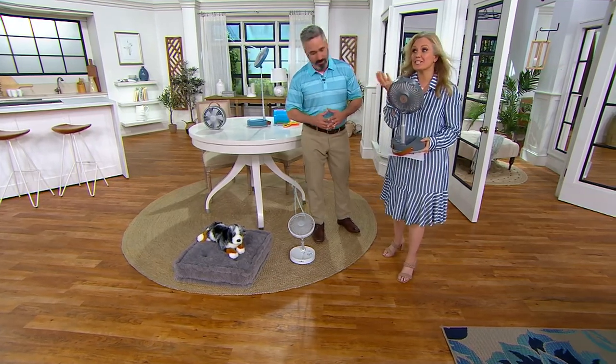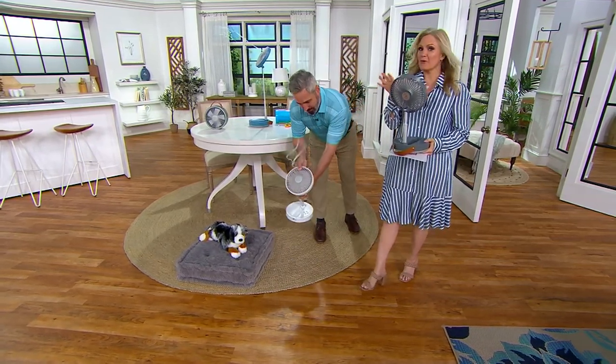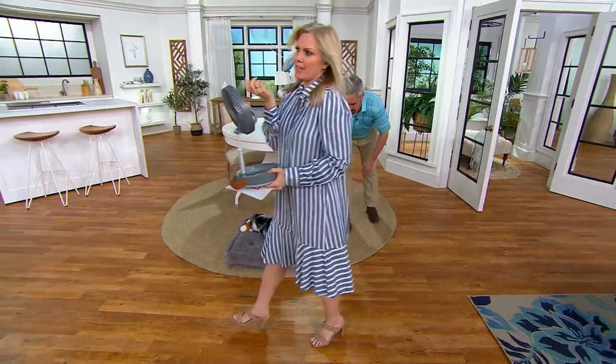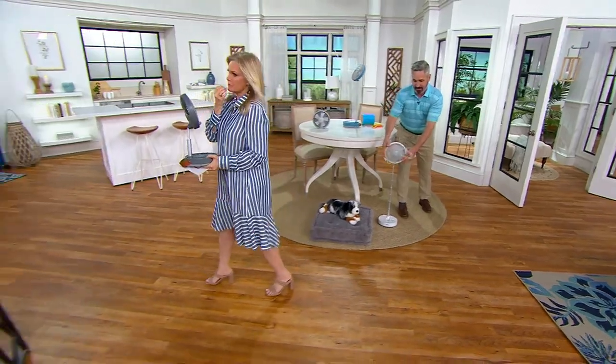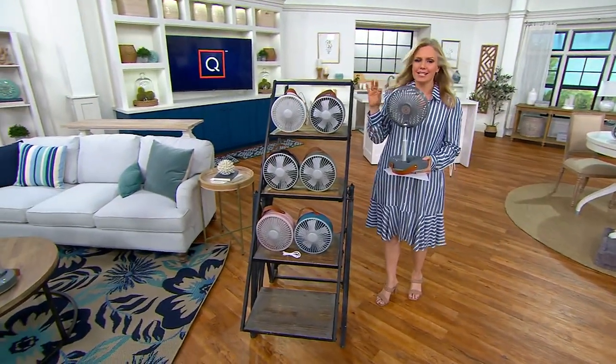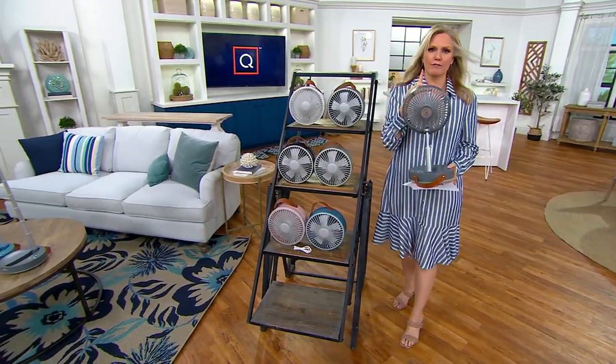You're not throwing all that money out the window running AC for one room, because you're usually just in one room. 5,400 orders have been placed. We have all exclusive colors except one, but even if you wanted to get that one at airinnovations.com, you'd spend $20 more. Why do that when we have it here at a Today's Special Value price that's only good for one day?